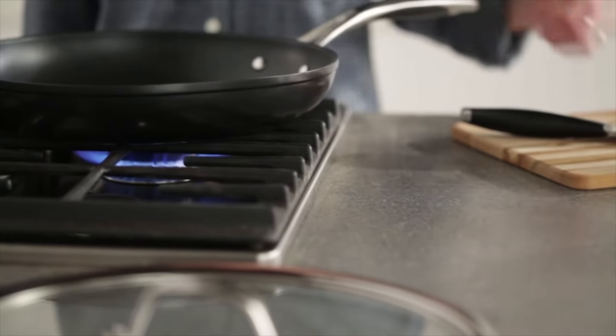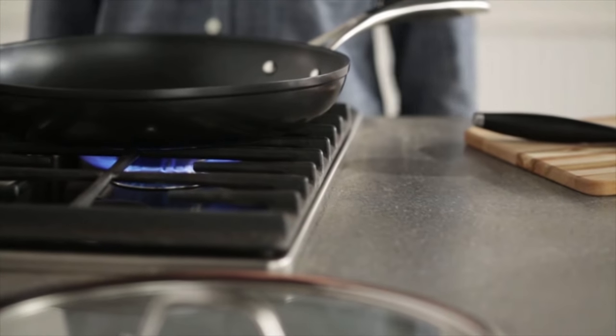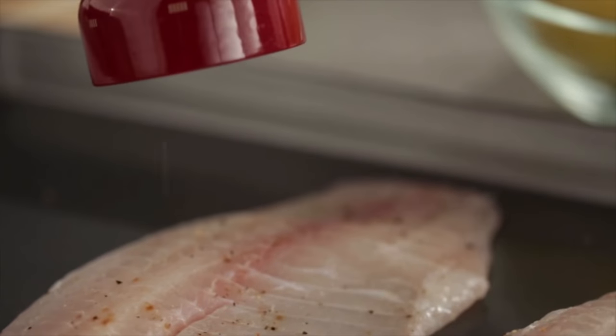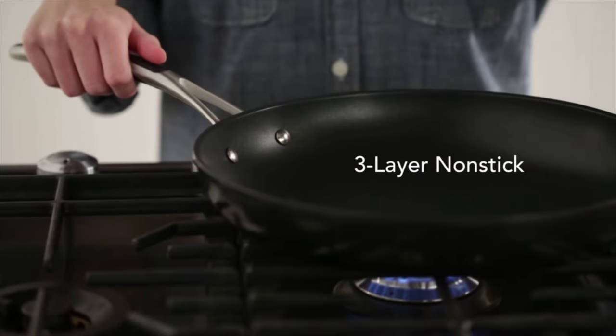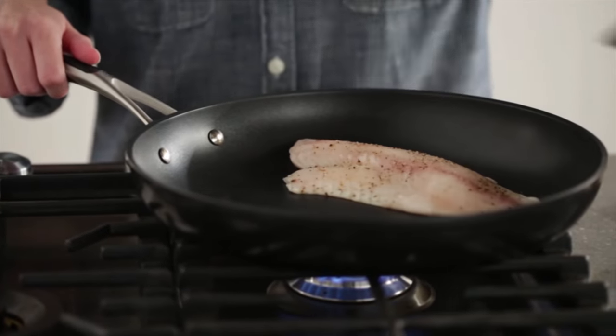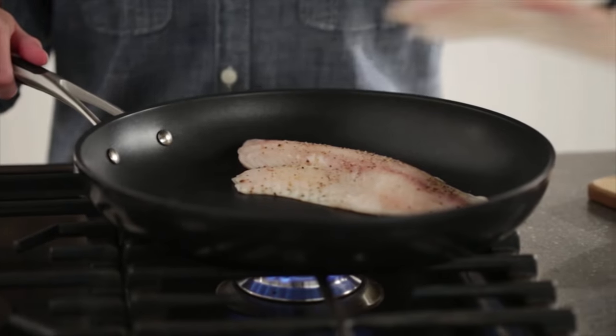For white fish with lemon and herbs, thoroughly heat the fry pan over medium heat. When cooking with the KitchenAid professional hard anodised cookware, the three layer non-stick interior helps to ensure foods won't stick, especially delicate fish recipes.